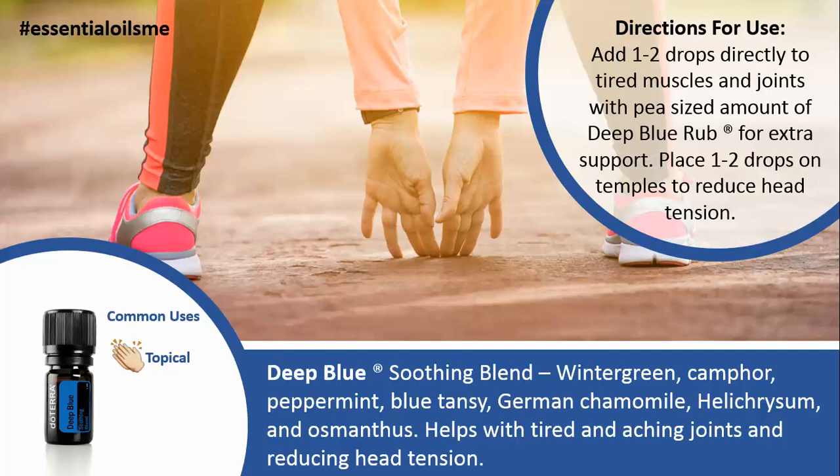You can also add frankincense for some extra support. You can also place one to two drops on your temples with just the oil to reduce head tension as well. And your reflex points for your thumbs or big toe are also good because that's a direct line to your brain.